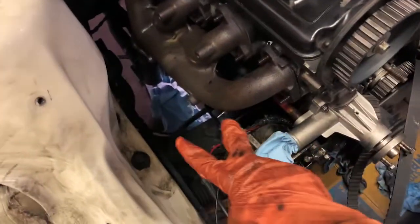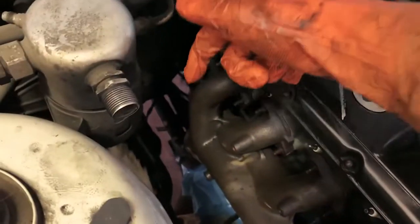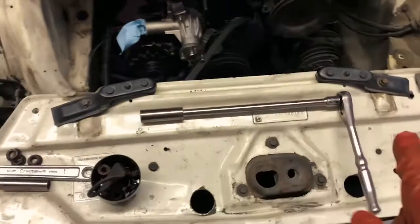The front two bolts on this side I was able to get from the top. However, the back one — number three — I had to go underneath the car and reach up, and that's what we use the long extension for.